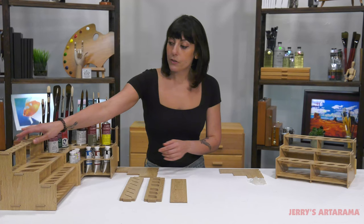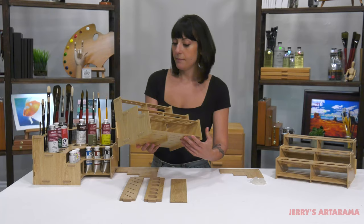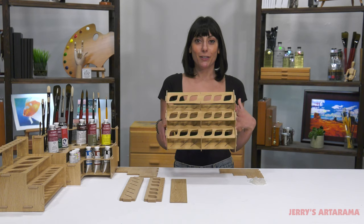We also have a straight rack that is similar but holds brushes, large tubes, and small tubes. And then a rack that is just for your small tubes, so you can really load that one up.